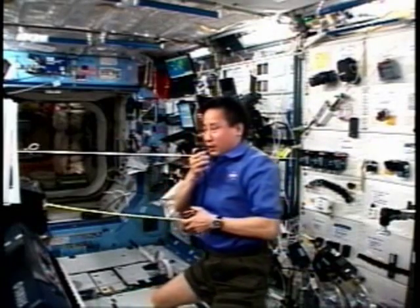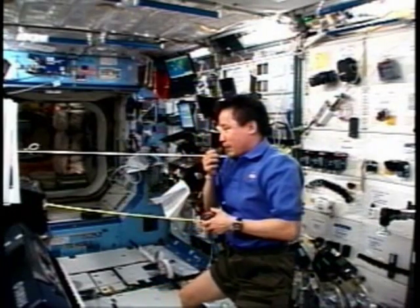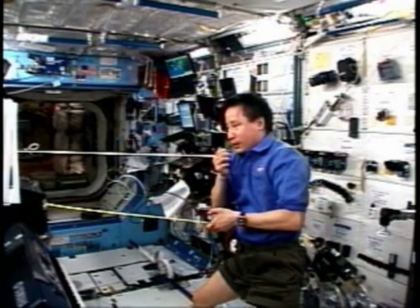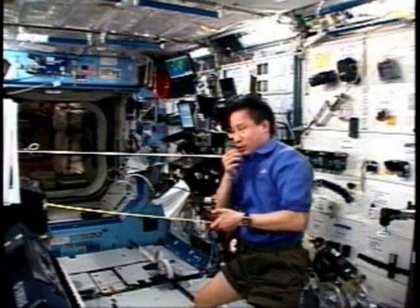What I've done is just tape the tape measure off to this panel over here. I'm going to pick my feet up and let this thing go, and I'll show you how fast it pulls me towards the wall here.